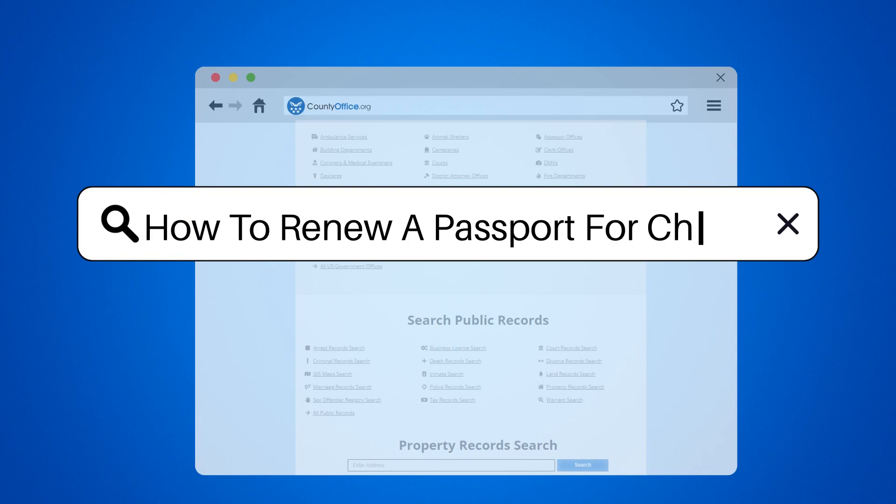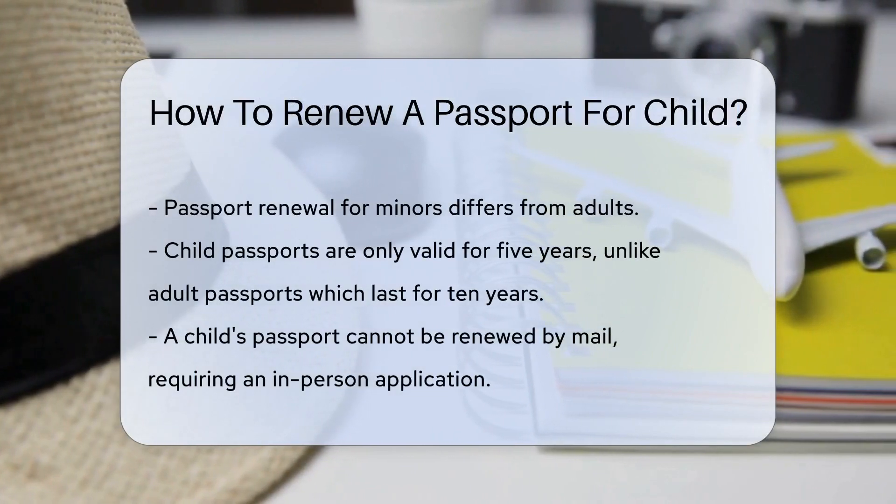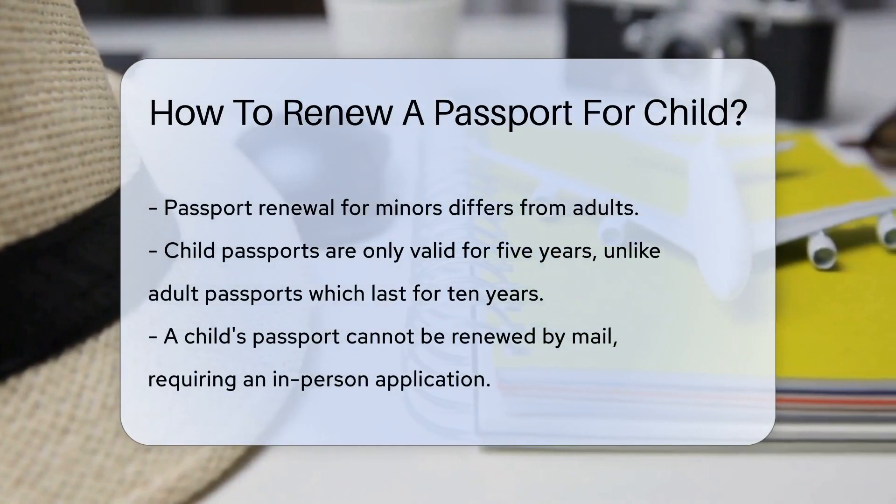How to renew a passport for a child. Passport renewal might seem like a daunting task, especially when it involves a minor. Fear not, because we're here to break it down for you.